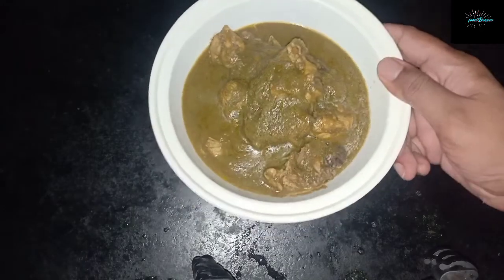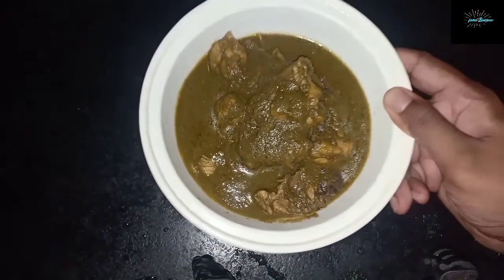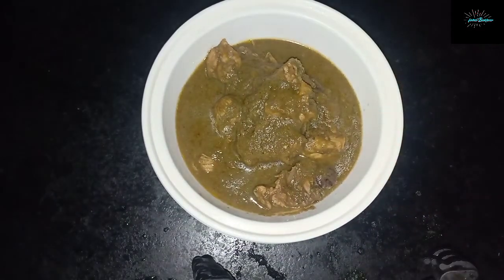Here you have it — this is chicken kafriyal. You can enjoy it with poi if you're in Goa; if you're not in Goa you can always have it with bread. Please do try it at home and let us know how it turns out.